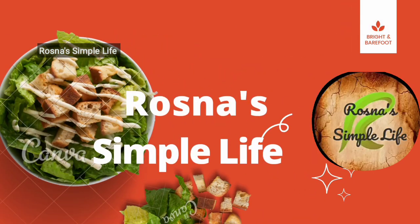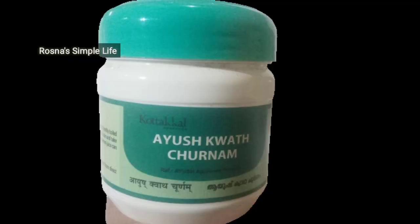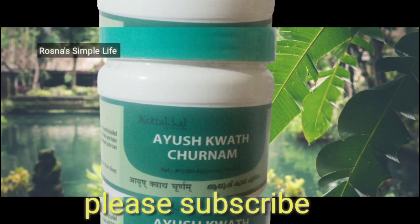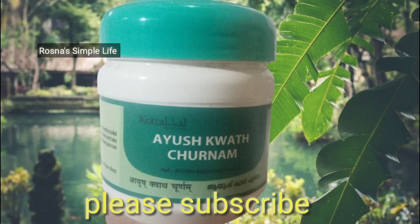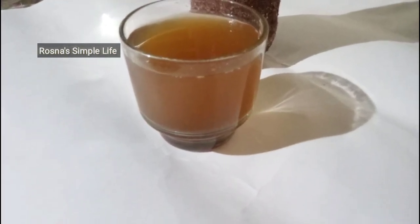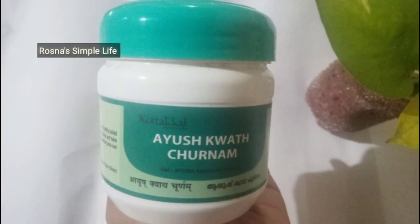Welcome to Rosnase Simple Life. Today, we are going to show you a product from Rosnase Simple Life.